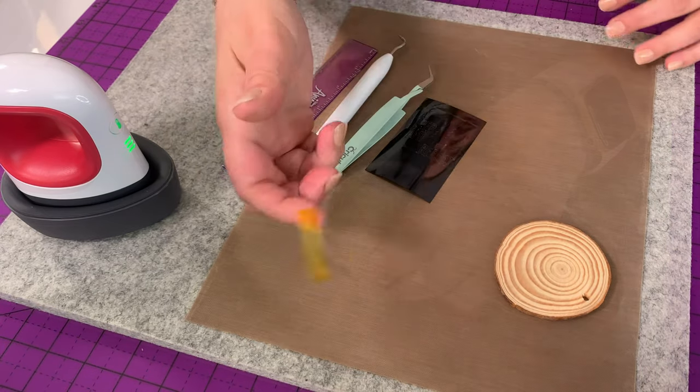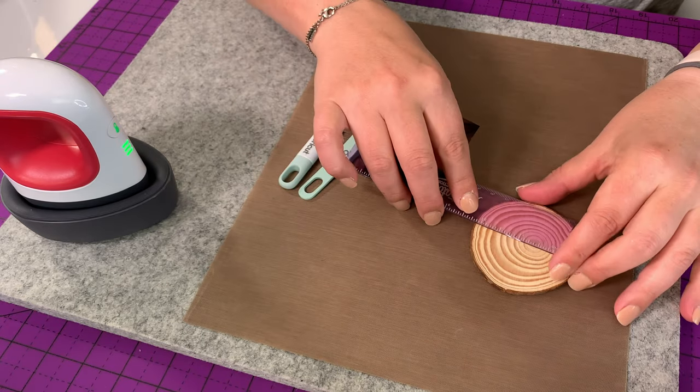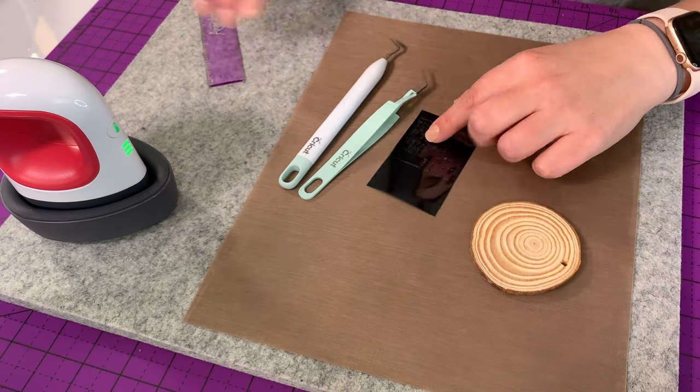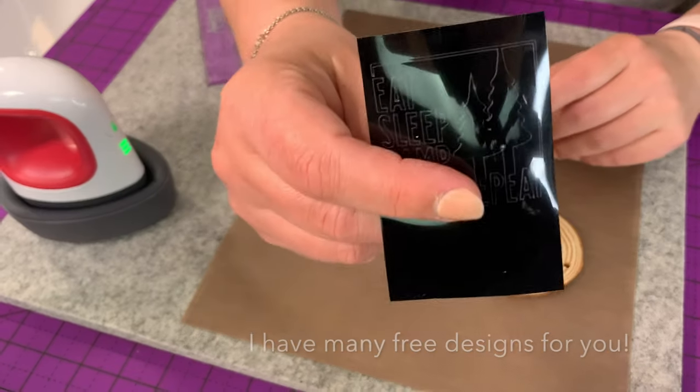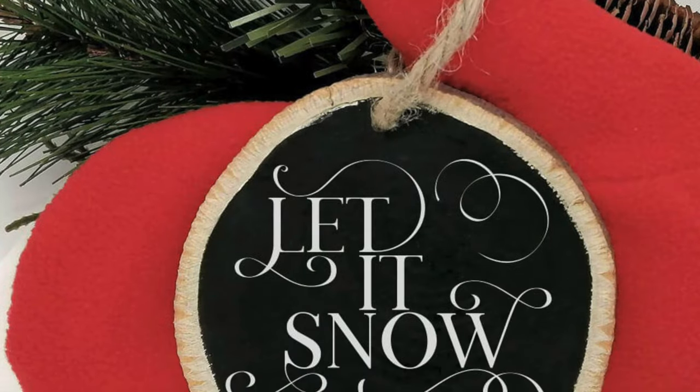So this part is optional — this is a vinyl heat transfer tape. And then we're going to measure each piece, so you are going to want a ruler so you can cut your design. Cutting machines — I have a ton of free designs for you.